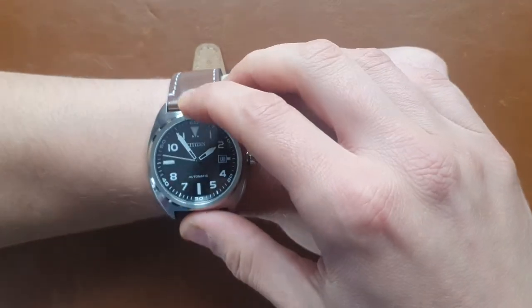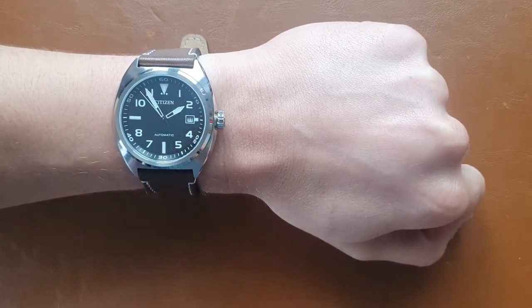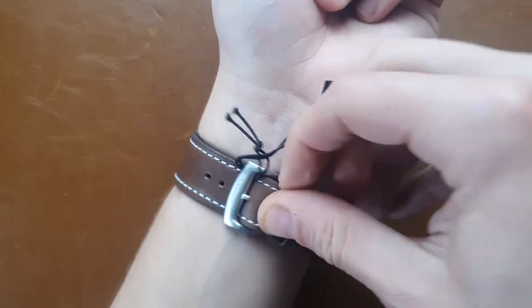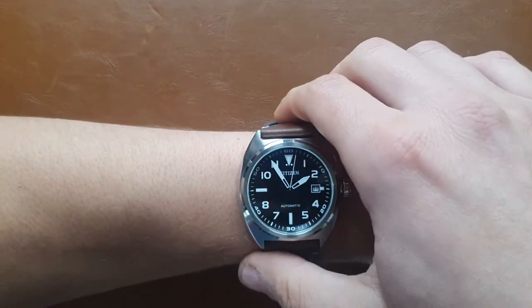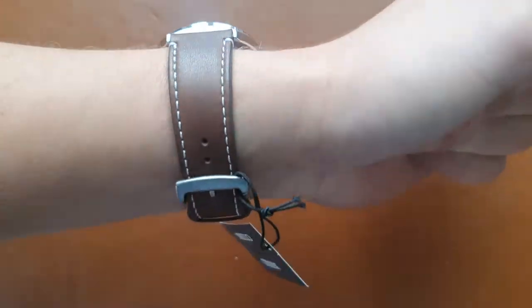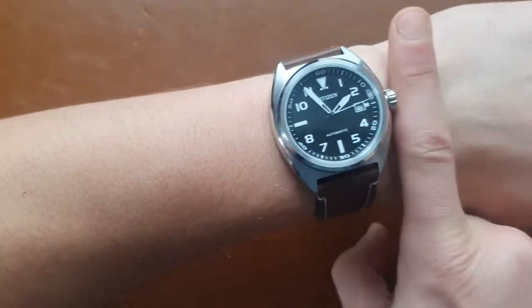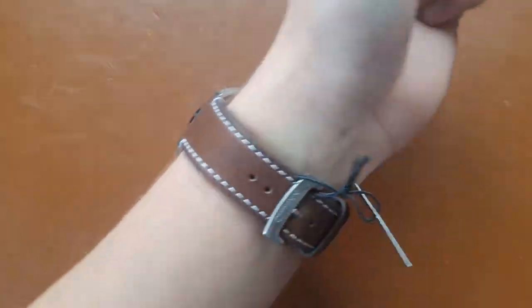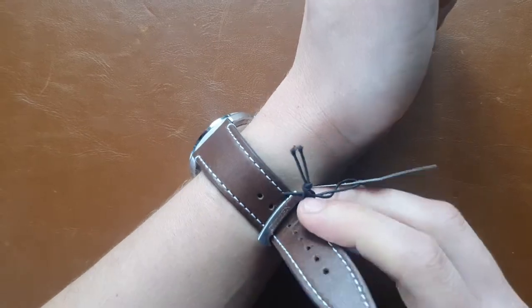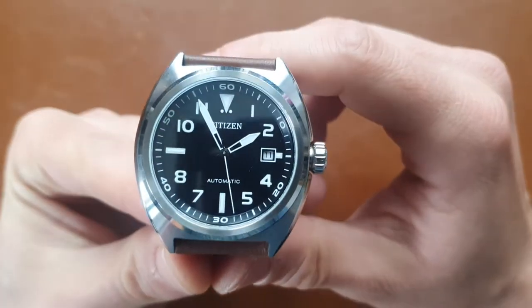Here you can see the watch on the original leather strap on my wrist — 17cm or 6.69 inches. Even with the buckle, there's no awkward flap in the back. You can see how it sits both above and below the bone, and that's how the watch looks when worn.